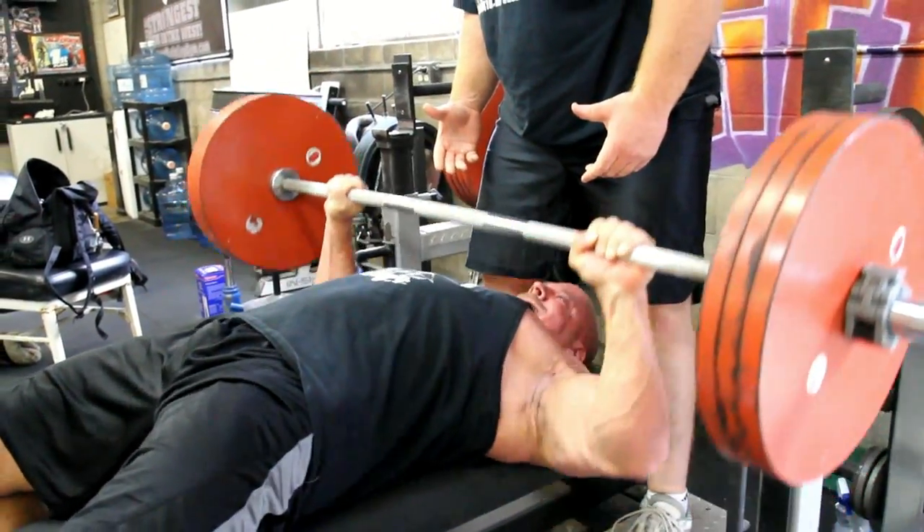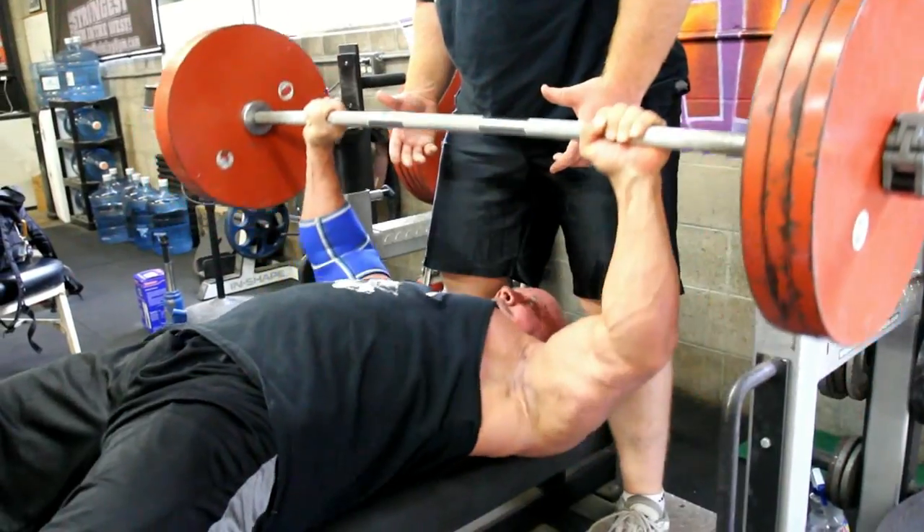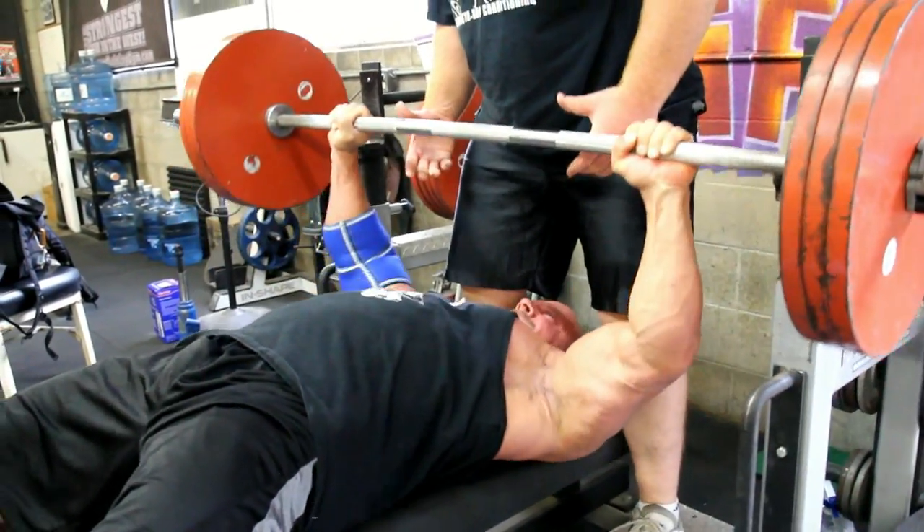I'm going to compete December 11th at Super Training Gym. I'm just trying to keep healthy while I'm still training heavy.